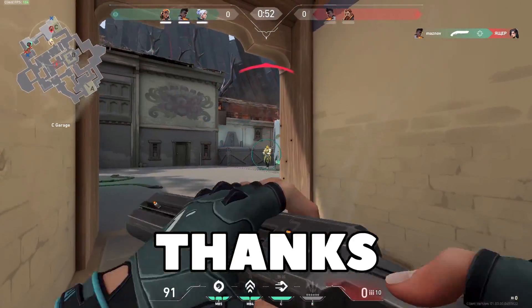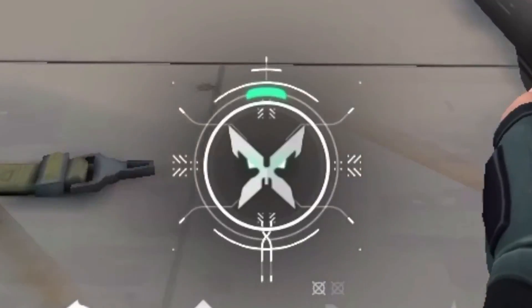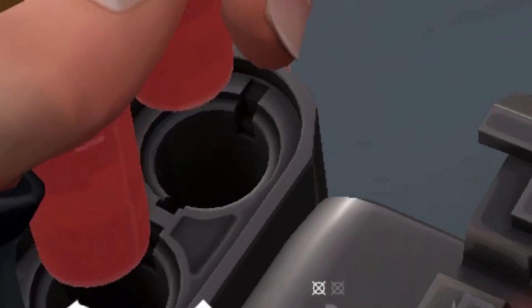Yo, what's up? Thanks for clicking on the video. As the title said, I'll be showing you how to get this Xkill banner onto your own Valorant account.